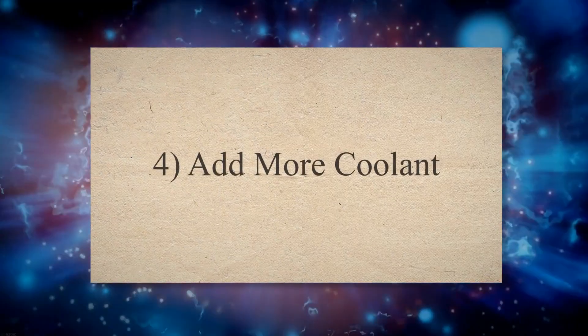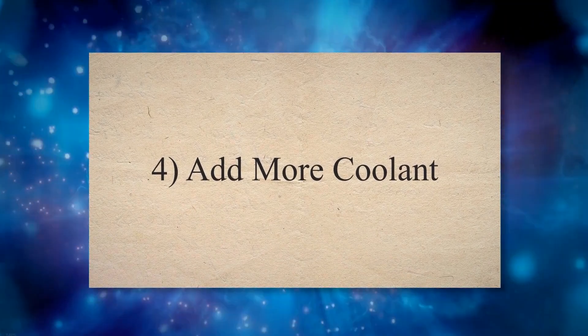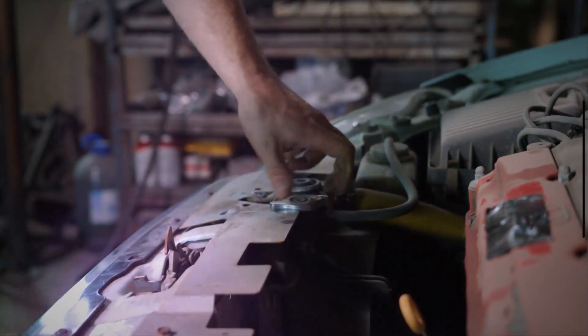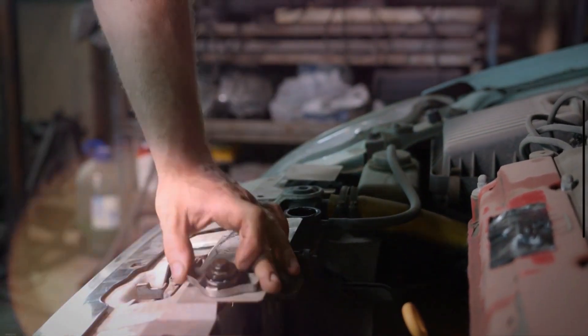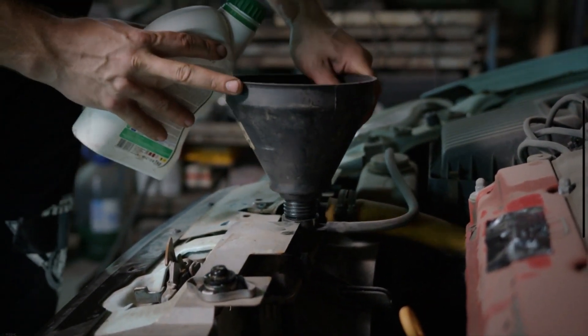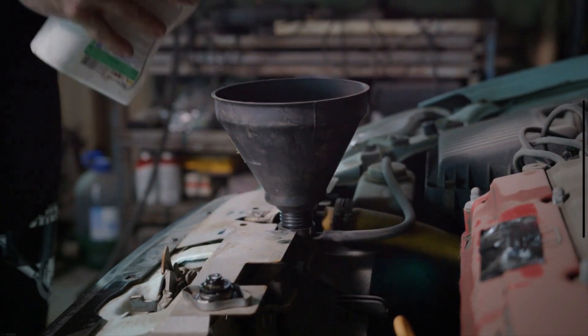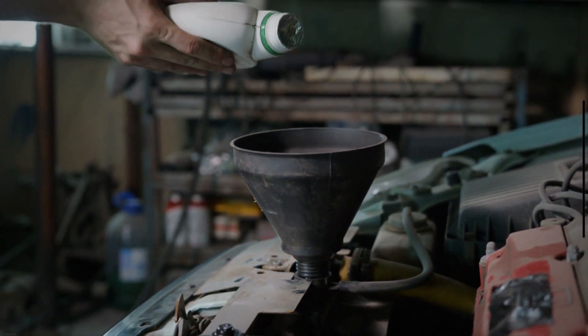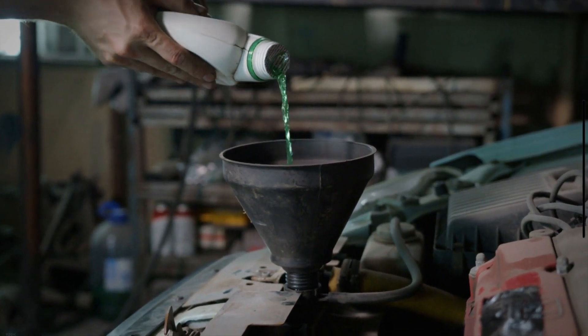Method 4: Add more coolant. The low coolant level is one of the most common causes of check engine light flashing. When your car's coolant level gets below a specific level, the light starts illuminating and displays a warning of low coolant level. In such a situation, you need to refill the coolant.